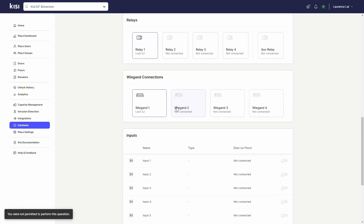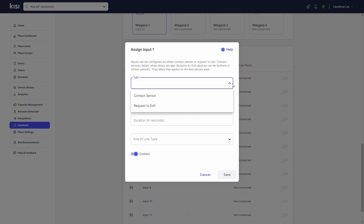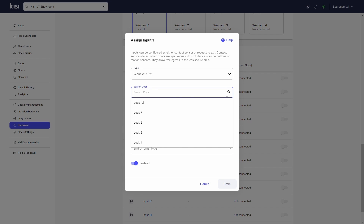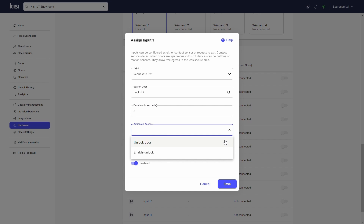Scroll down to Inputs and select the number input the door motion sensor is wired to. Click on Type and select Request Exit. Click on Search Door and type the name of the door you want to unlock. Click on Duration and type in how long you want the relay to be triggered. Click on Action on Access and specify the desired unlock behavior.